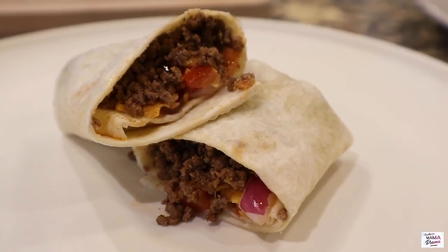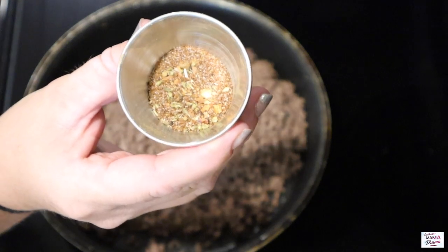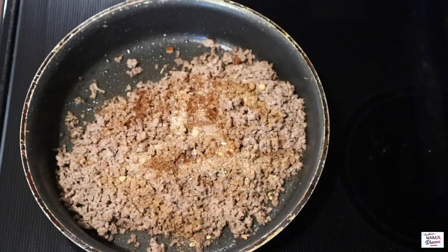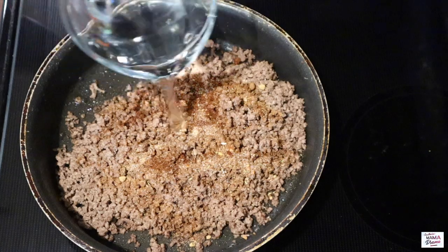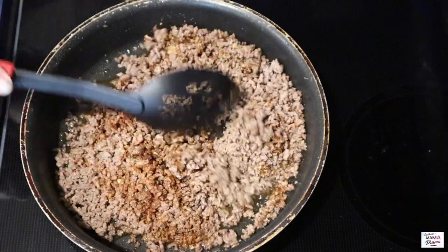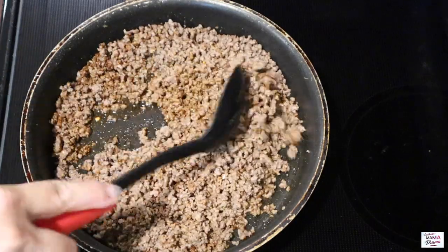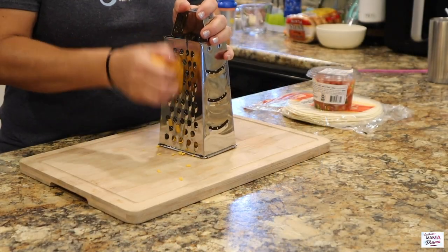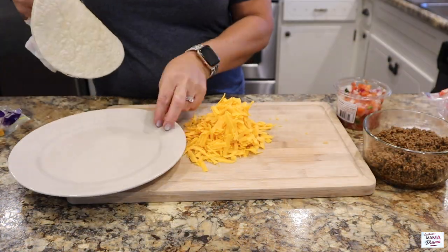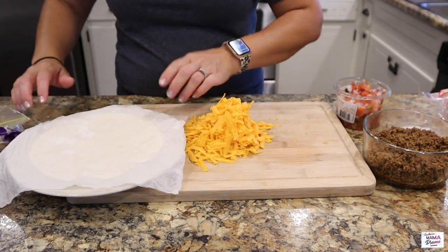I don't know if anyone remembers but Taco Bell used to offer Mexi Melts and they were so delicious, so we're giving these a try tonight. Thank you to Courtney over at the Browse Bunch for bringing these to my attention. I have browned one pound of ground beef and I'm adding in some taco seasoning — I do make my own and I'll leave that recipe below — then putting in half a cup of water to get that seasoning incorporated. Now I'm going to shred up some mild cheddar cheese because around here we love all the cheese.